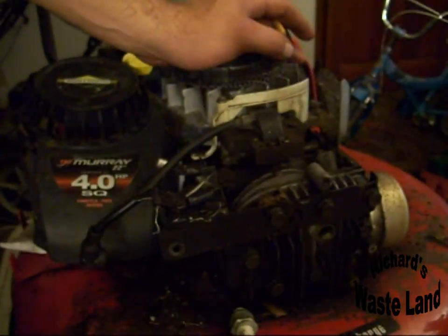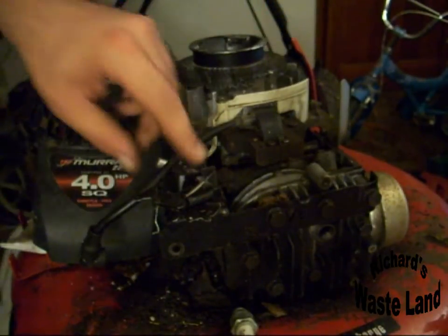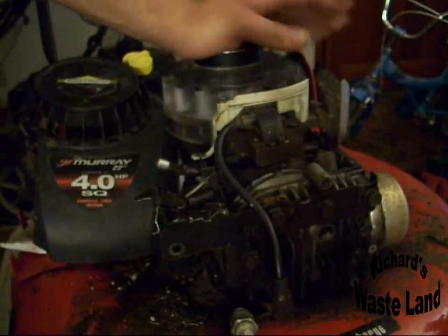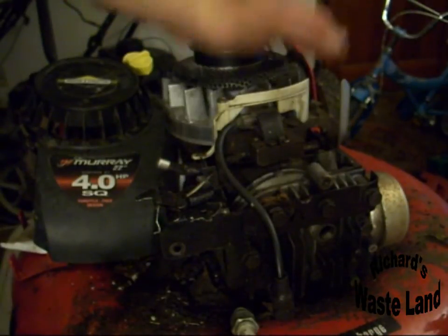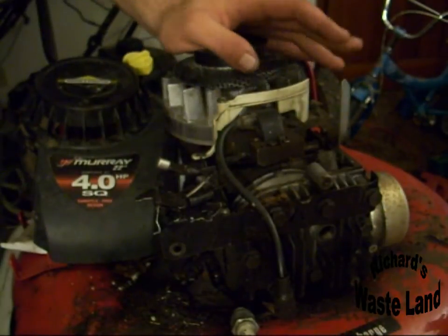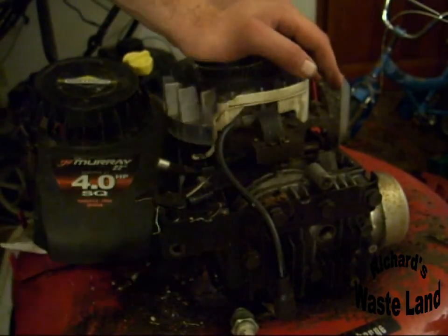Now that we've got spark and our safety is out of the way, next thing is the carburetor work. I will show what happens to these and why they quit running in part two. Stay tuned for that and I'll show you the carburetor on one of these — it's actually a pretty basic carburetor. Keep watching.